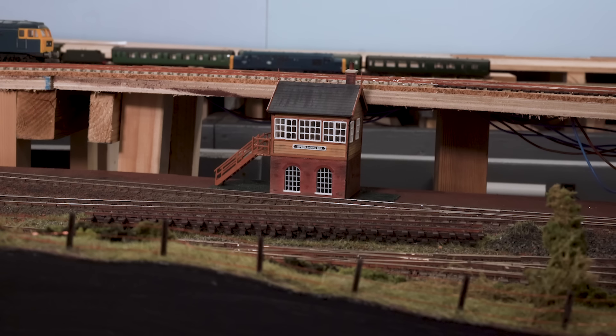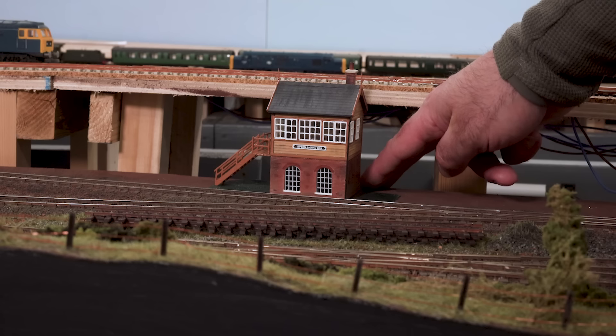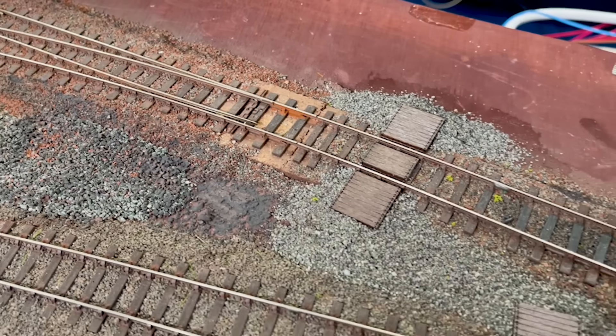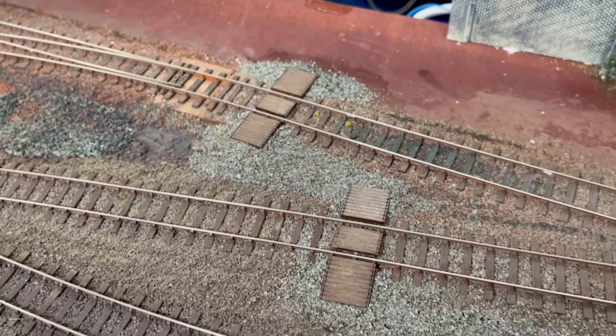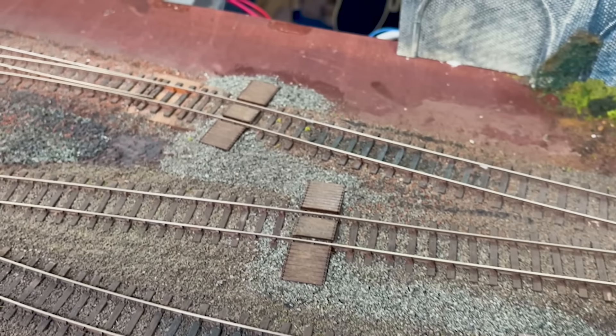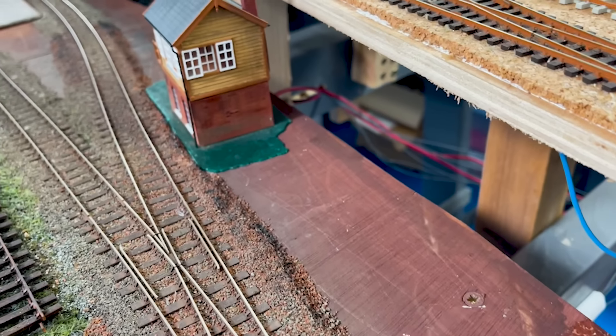My understanding is that the signal box would have some kind of opening in the front for all the rodding to go inside and up to the frame, but that's not modelled on this kit and I'm not sure why. If anyone knows whether I should be putting a small box structure at the bottom to run the rodding into, please let me know. There's also just about enough room behind for a path that workers would take from the foot crossings.